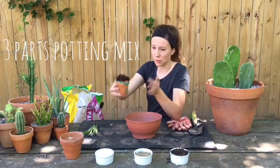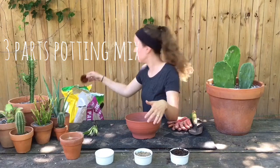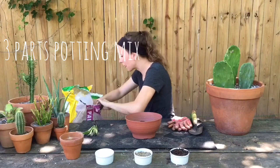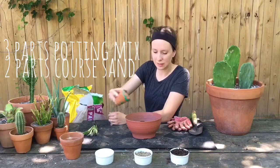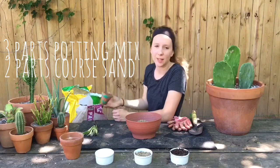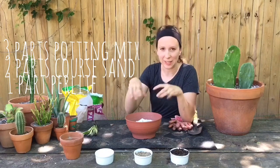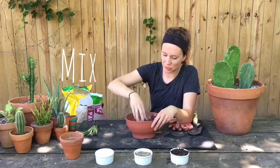Alright, so I'm going to be doing three parts potting mix, two parts sand, and then one part perlite. I like getting my hands in here, or you can use a tool or gloves.